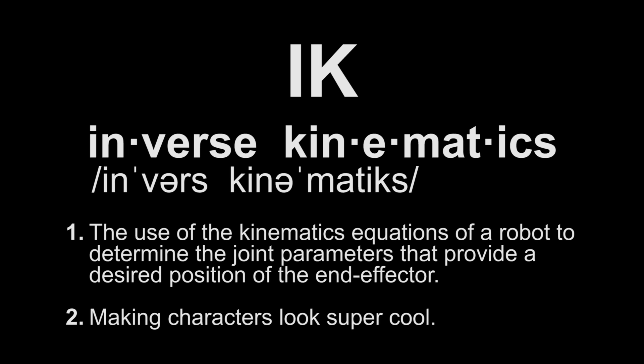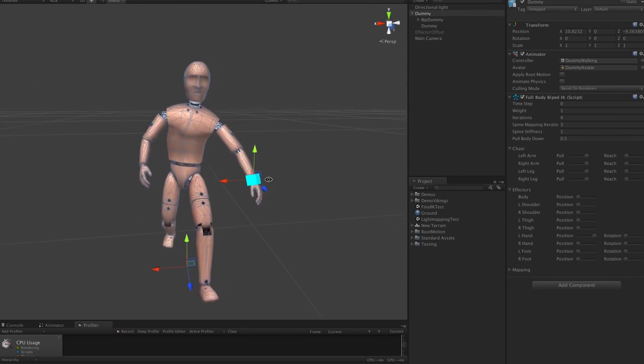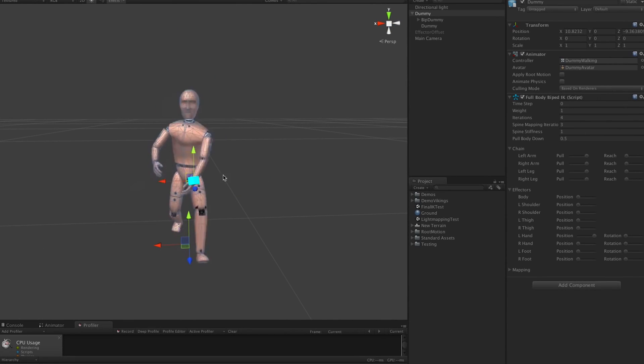For our IK system, we're actually using probably the greatest IK plugin system ever created, by some cool guys over at RootMotion. It's called Final IK, and it's a complete full-body IK system that does pretty much everything that you could ever ask from it.